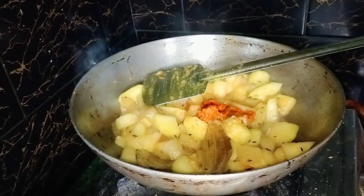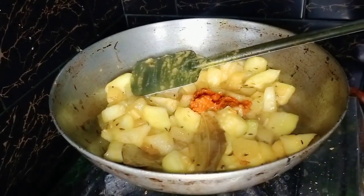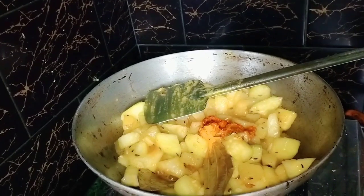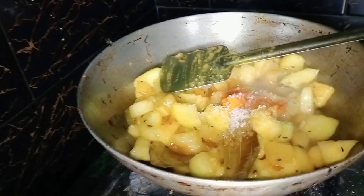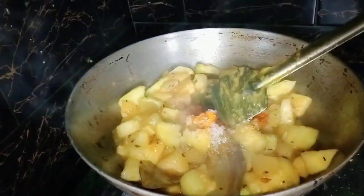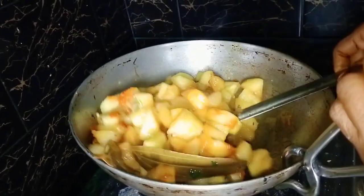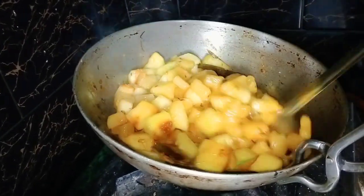Then we will stir the thing and stir the water. If it's time for hours, we should drink the liquid from the pot. Add 1 cup of meat, add 1 cup of meat, add 2 cups of meat.